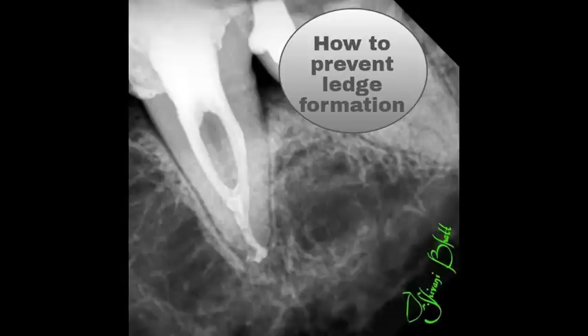The first point is: stick a file in the canal only after the pulp chamber is opened well and de-roofed completely. Always start with the smallest files first, for example number 8 or number 10 files.